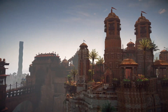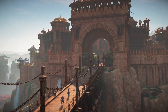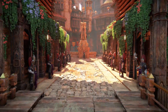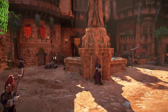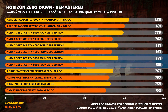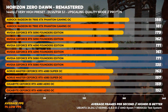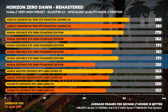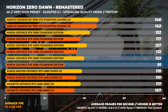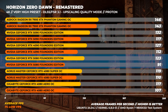Next is Horizon Zero Dawn Remastered at the Very High preset, running via Proton — compatibility with Proton is very good these days. Using DLSS or FSR 3.1 at quality mode, at 1440p the RTX 5080 has the same average performance as the RTX 4090, but significantly worse 1% lows, which is likely a driver issue. At 4K, the RTX 5080 is about 3% slower than the RTX 4090 and about 13% faster than the RTX 4080.